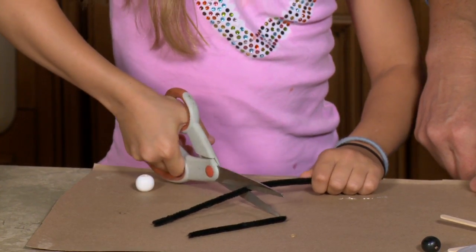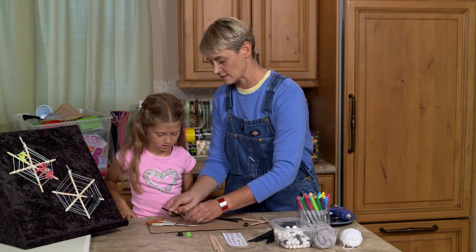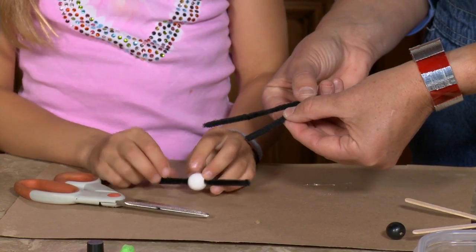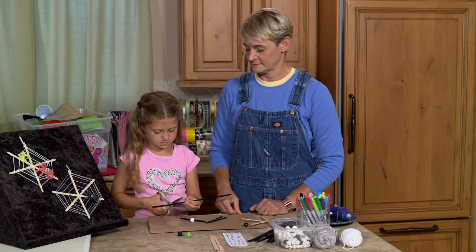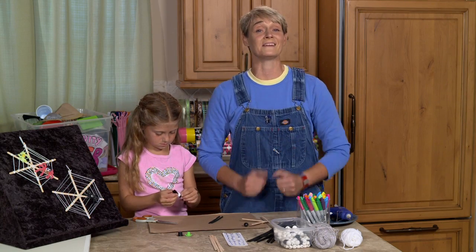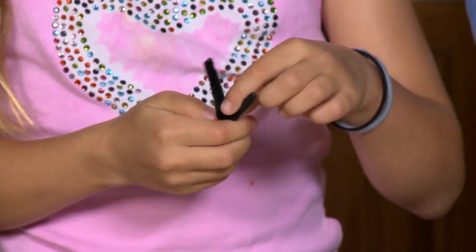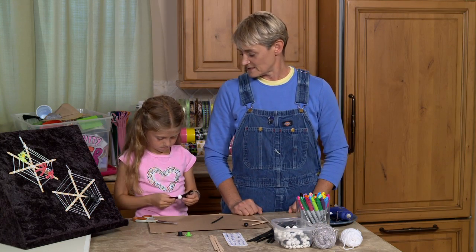Now, how many legs does a spider have? Eight. Correct! So we're going to put this through the body — slide that through his body — and that's going to give us two legs. So if we've got six so far, we need one more. Katie's sliding the legs through the hole, and this is why we need a big hole. If it's too small, you get one leg in this way and one leg in this way, and it's not a very good look for a spider.